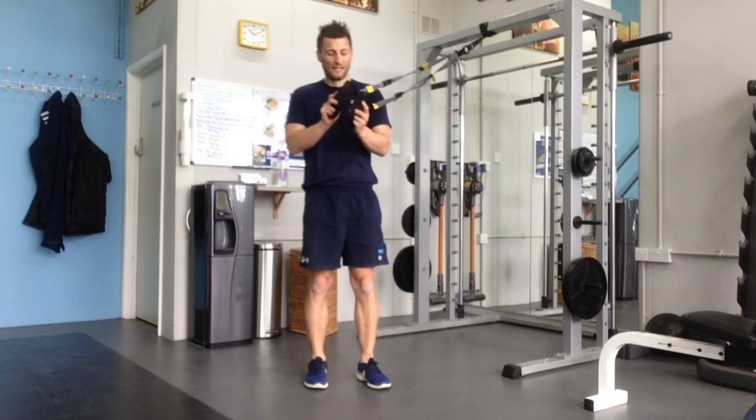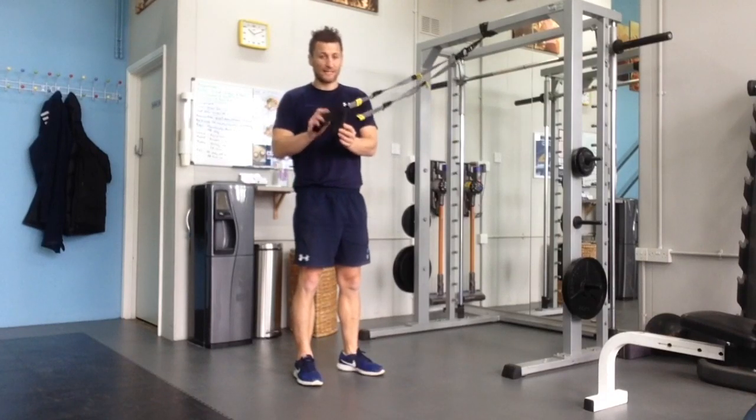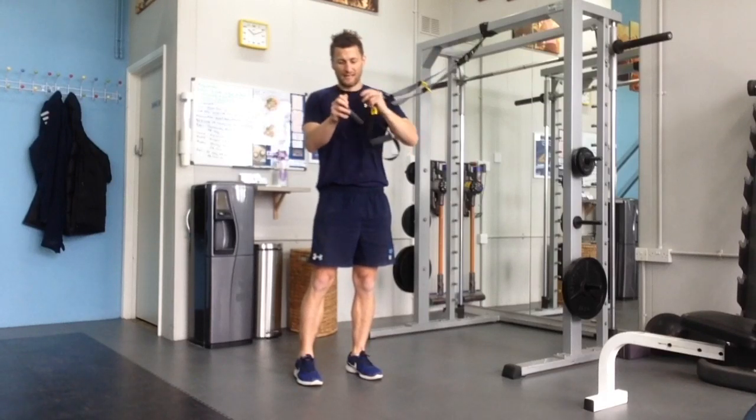In order to do single arm TRX exercises where they're working together rather than independently, you'll see hopefully you can see a triangle there and a triangle there.